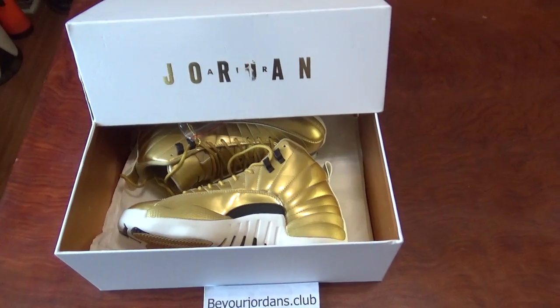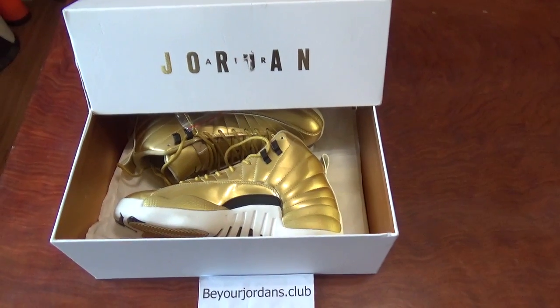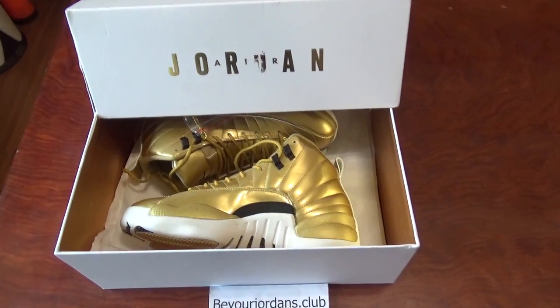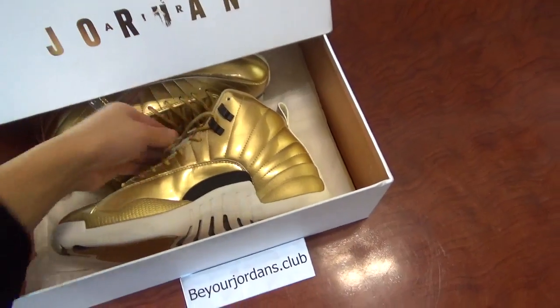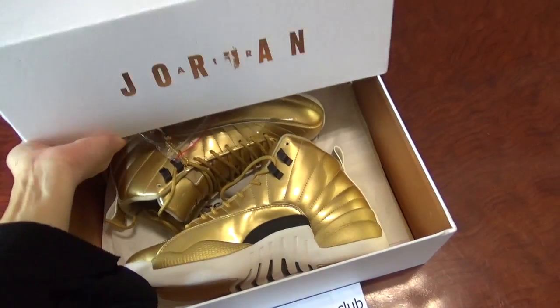Hello everyone, I'm Chile from Beyond Gender Stock Club. You can check the shoe box here. Before I introduce the shoe box, you can check it here.